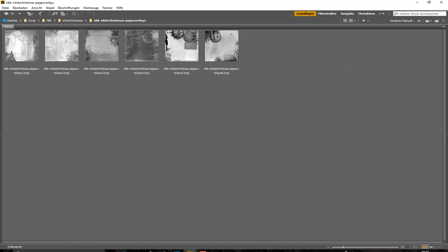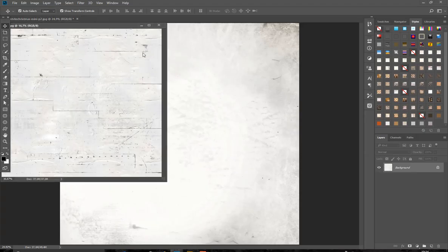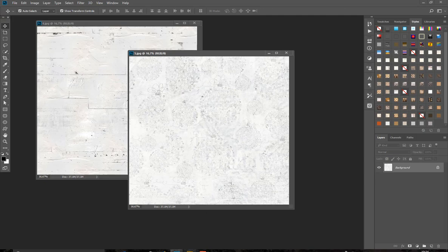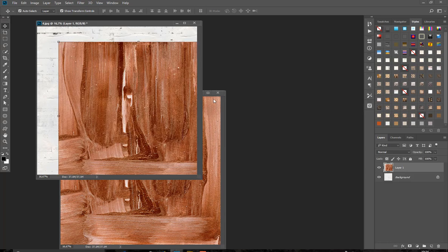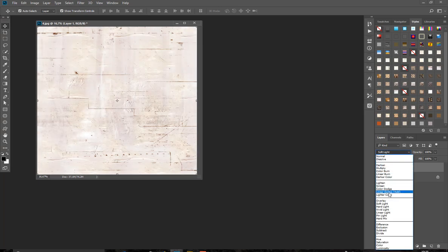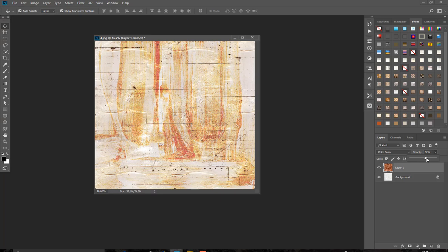We have six different overlays, and we have the chisel paper. As the name suggests, it has a chisel effect on it — some are painted and colored. These papers are perfect for blending to give white papers a little bit of color. For example, apply this one and reduce the opacity, and your white paper has this color on it.